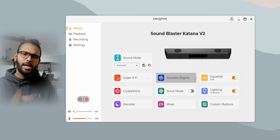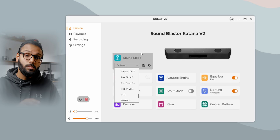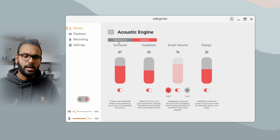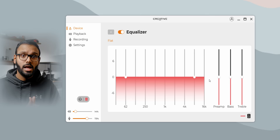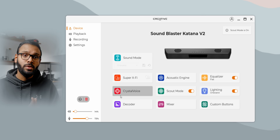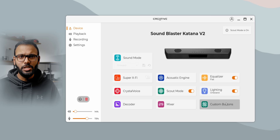The Creative App homepage gives you a bird's eye view of all adjustable settings, starting with sound modes — there are tons of presets including custom profiles for certain games. The Super X5 button enables virtual surround sound when headphones are plugged into the front jack. Acoustic Engine has options for surround sound and various effects. There's an equalizer, Crystal Voice microphone presets, Scout mode for tightening directional cues in FPS gaming, a lighting tab for RGB customization, a Decoder for dynamic range control, a separate mixer tab, and custom buttons to program commands to the six buttons on the remote. Whatever you configure in the software gets programmed directly into the soundbar's built-in memory, so it goes with you wherever you go.